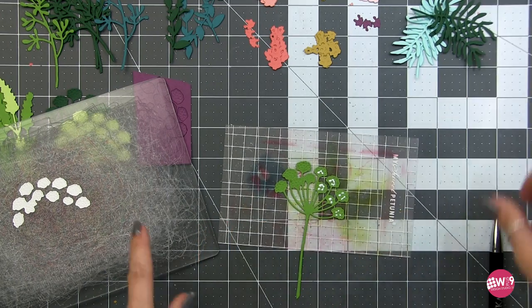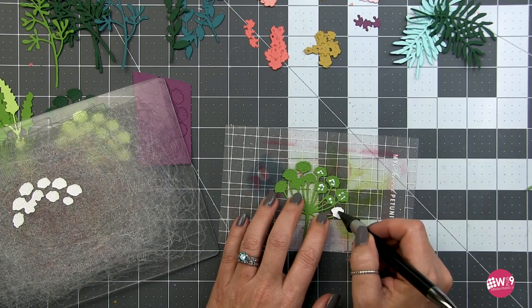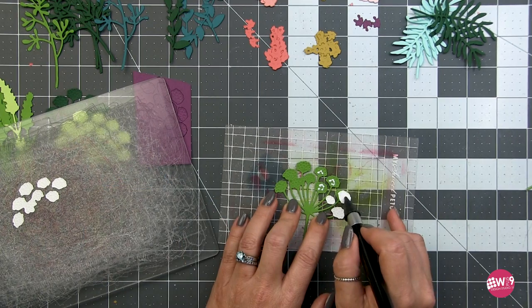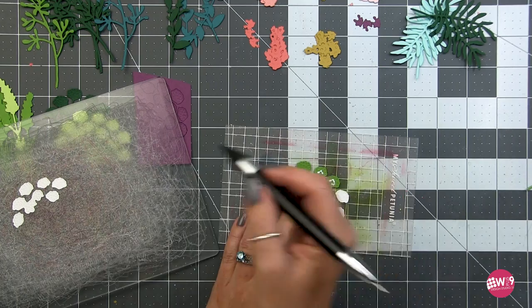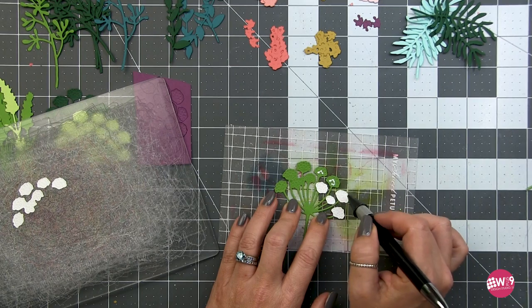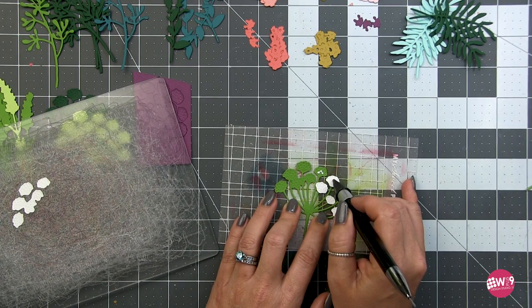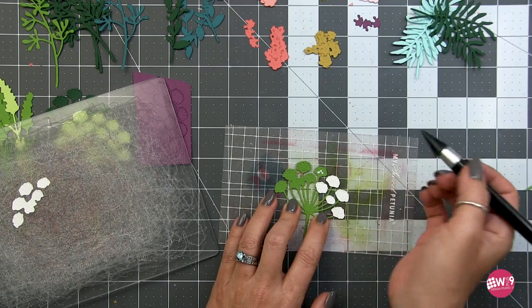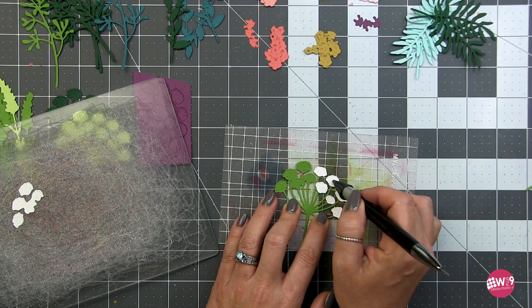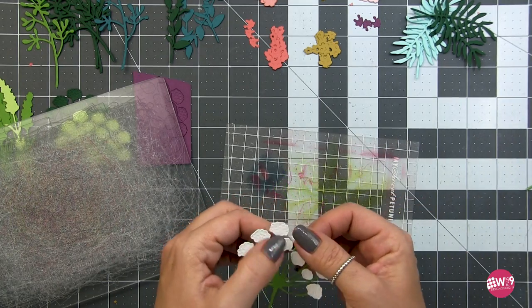I've put down some Honeybee liquid adhesive and I'm using my Crystal Katana to pick up each little flower head and place it where it goes. You can see they're laid out in the exact same order as they are on the flower, so it's easy to just pick up and place each one. If some fall out or don't stay in order, take the negative piece you die cut from and arrange them back into those negative spots, then pick up and transfer each flower head.